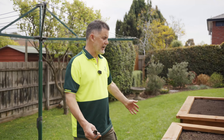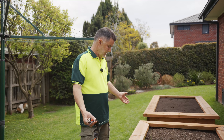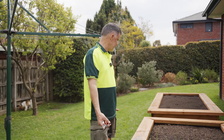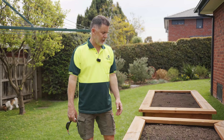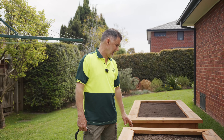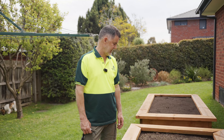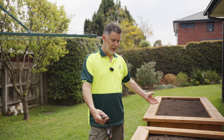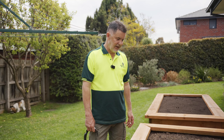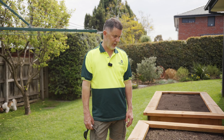It's not that expensive. The most expensive part about the vegetable box will be the timber. And once you've got it up and going, this will last for ages. Building them is not too bad, and filling them with soil is not a big cost either. This will probably last 10 to 15 years, so it's not a big cost when you calculate it out over that period of time.